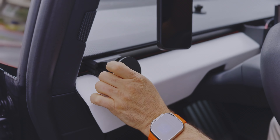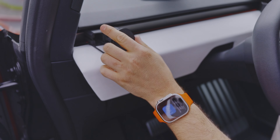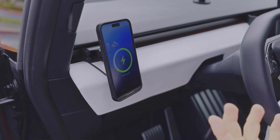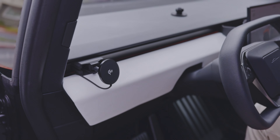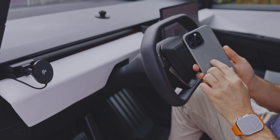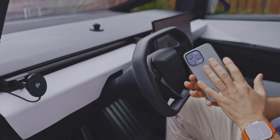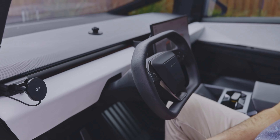And voilà — you have a charger on your dash! You can adjust it to your preferred driving position; let me just tighten mine a little bit. Now, notice that for this to work with the MagSafe-compatible version, you need a phone case that has the magnetic ring on the back — otherwise the phone will just fall off, it's not going to work. It works with both Android and iPhone if you have the right case. Thanks for watching!